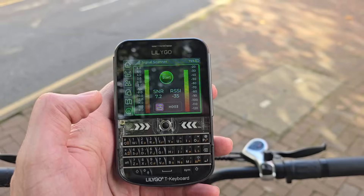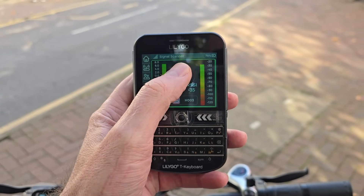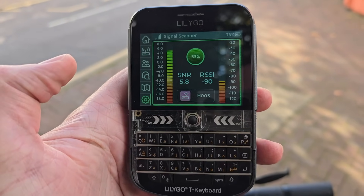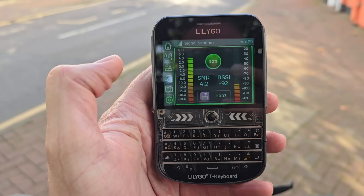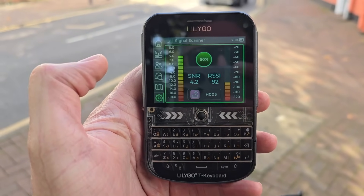Let's head out with this T-Deck Plus and see what we can get in the town. We're just on a street across the road, not too far away from the node itself, but obviously we're around all the houses and stuff. RSSI minus 90, still a pretty good signal-to-noise ratio — no problem getting messages here.